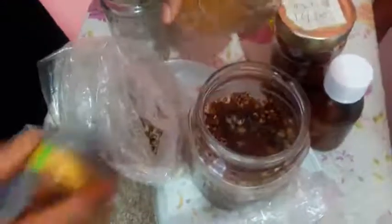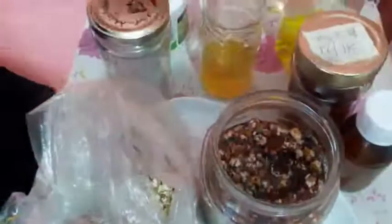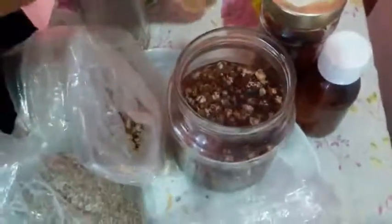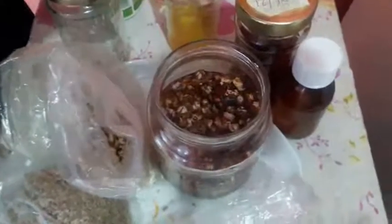Don't forget: whenever you want to infuse any oil, don't use fresh herbs. Try your best to use dry ones so the oil will last and will not spoil. If you use fresh herbs it will not last long.